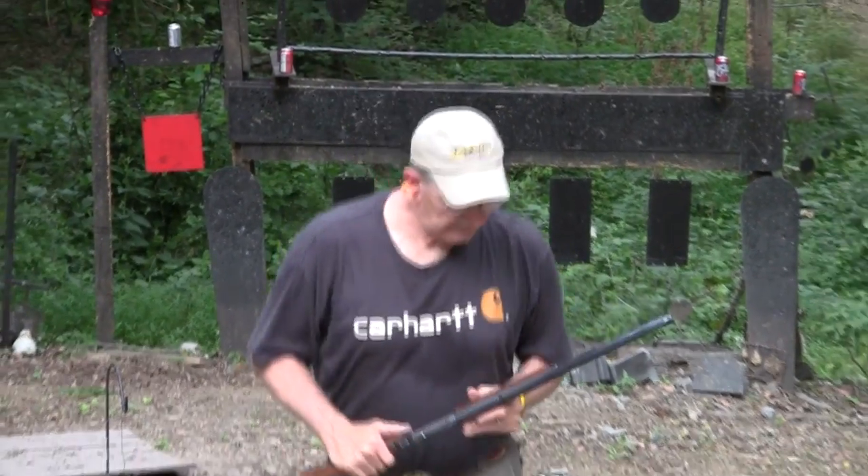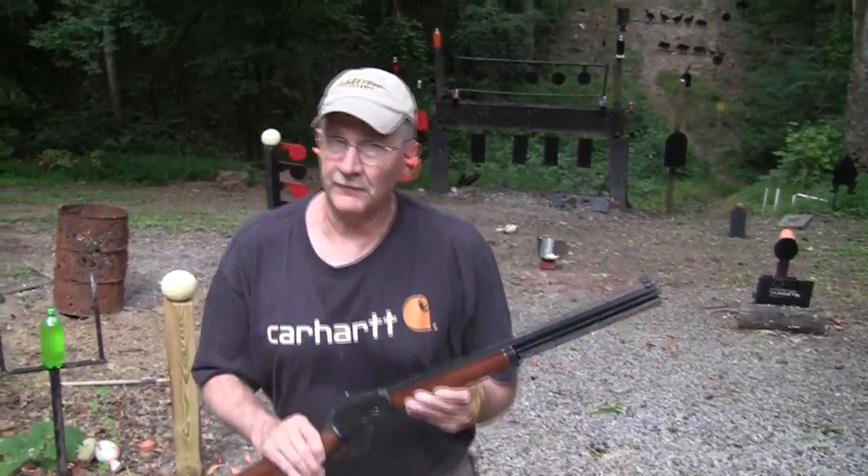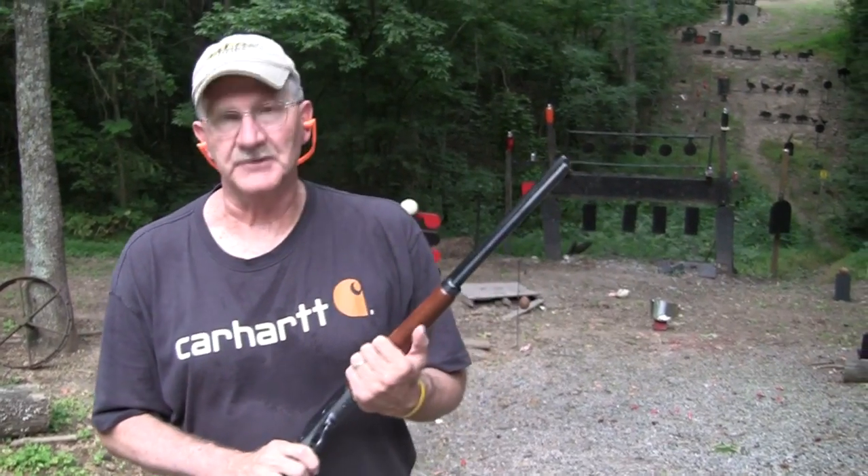Hey, Hickok45 here. Today we're going to look at the Marlin 1894 Cowboy, .44 Magnum specifically. Lever gun — doesn't get a lot better. Let's give you the rundown.